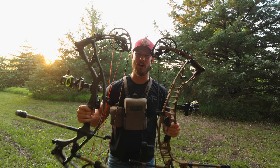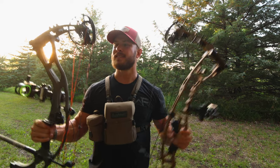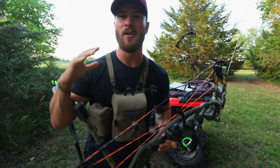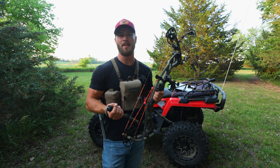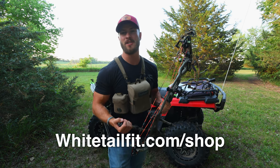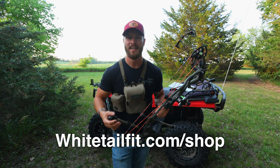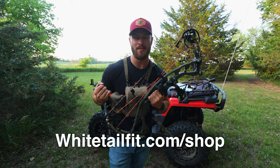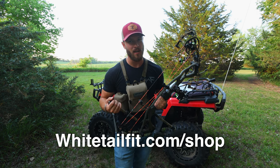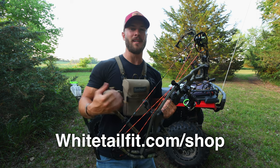Both bows are absolute shooters — love these things. I believe that is it for today's video. If you enjoyed it, please remember to hit that subscribe button and give this video a like. Head over to whitetailfit.com/shop to get yourself a hat, a t-shirt, maybe some arrow wraps or vanes. Anything you buy on the website will go directly to helping support this channel and keep these videos rolling.